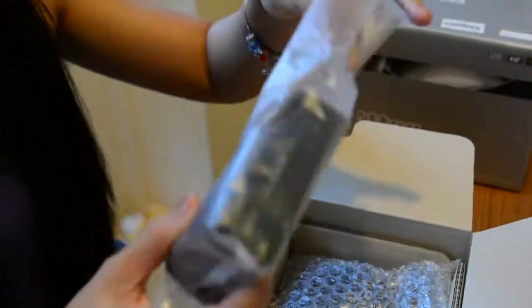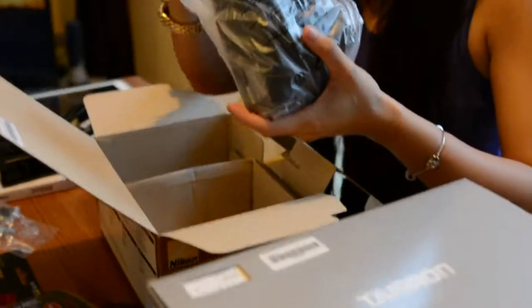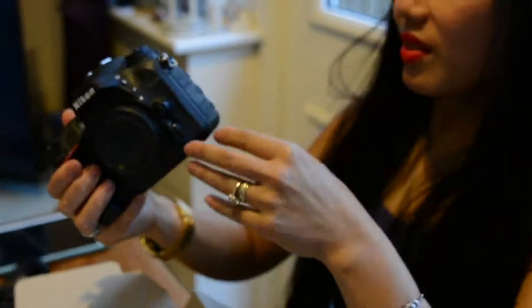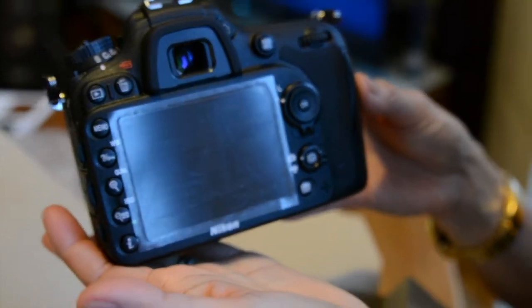Okay, what's that one? That's the charger. That's the charger. Okay. What's that? It's the camera. What's that in? That's the D7200. Is there a screen protector or something? Yeah.